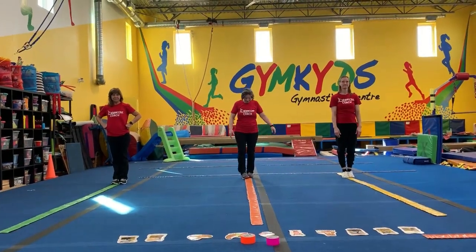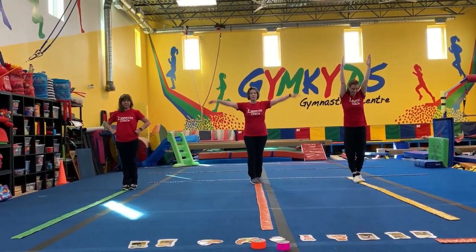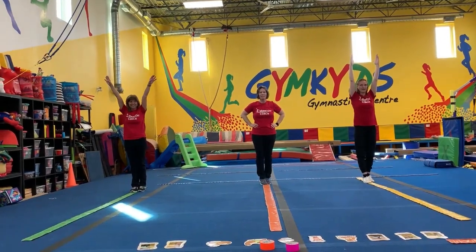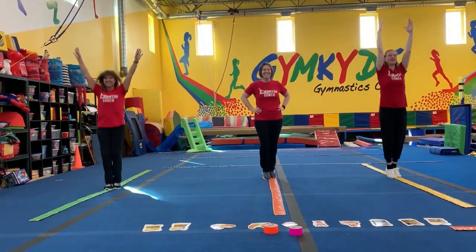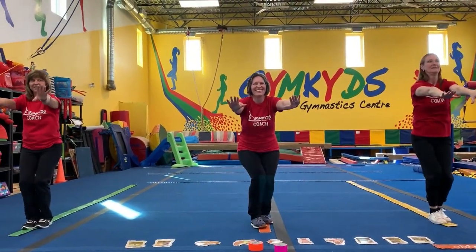Let's do some bunny hops. Make sure you place your feet one in front of the other so that you can keep your toes on the line and hop down. Feet together. Hop, hop, hop, hop within the line. And freeze.